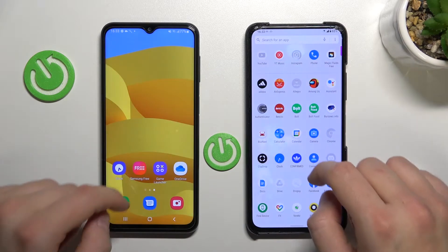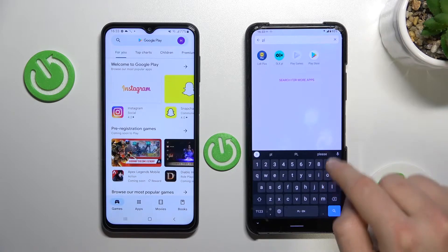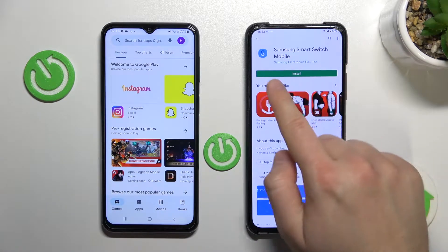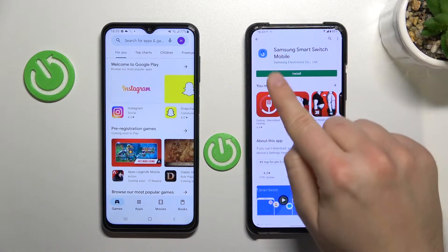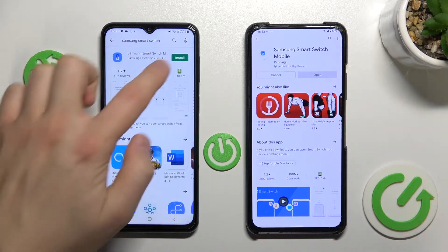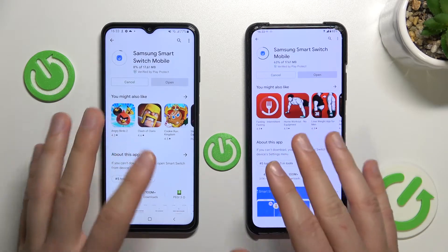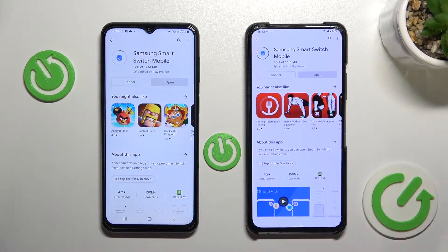Next we have to simply open the Play Store. On the Play Store we have to get the application Samsung Smart Switch Mobile. We have to get this app for both devices. Now we have to wait until this app is actually installed on our two phones.